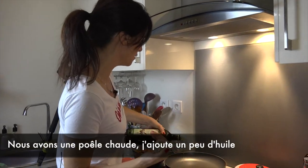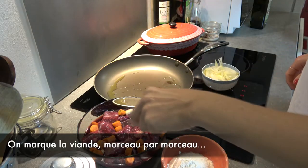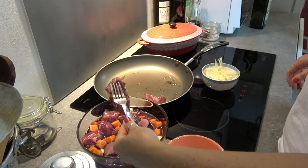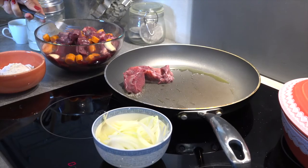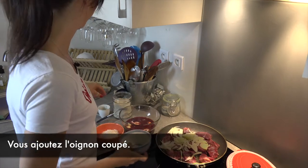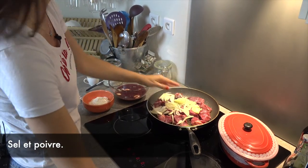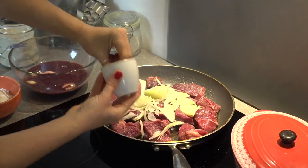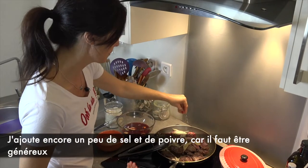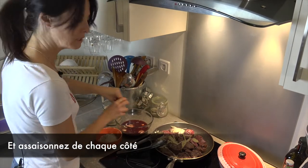We have a hot pan with a bit of oil. We're going to sear the meat one by one. Add the onion, salt, and pepper — be generous and season on each side.